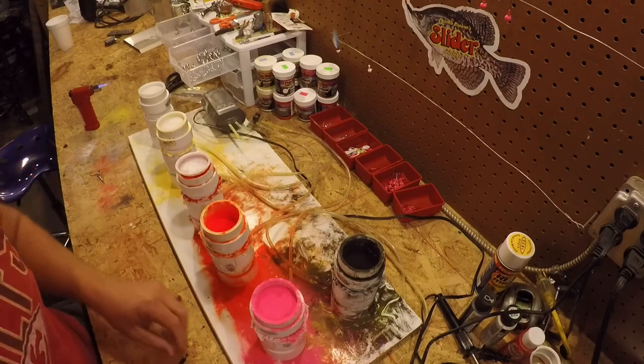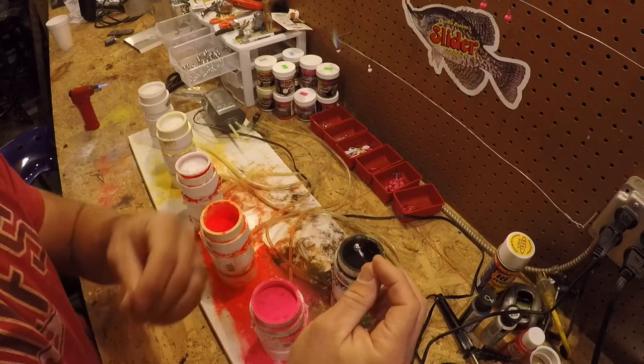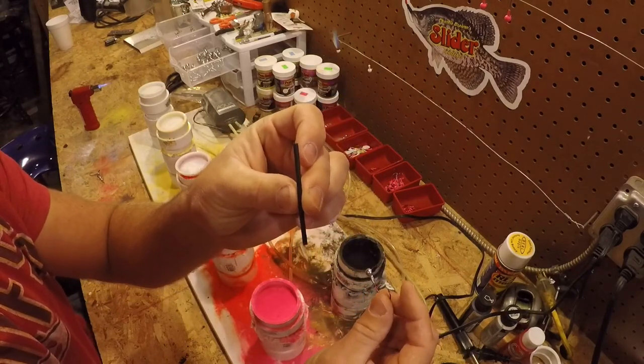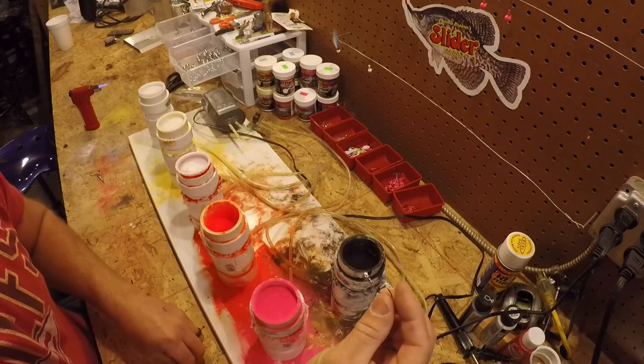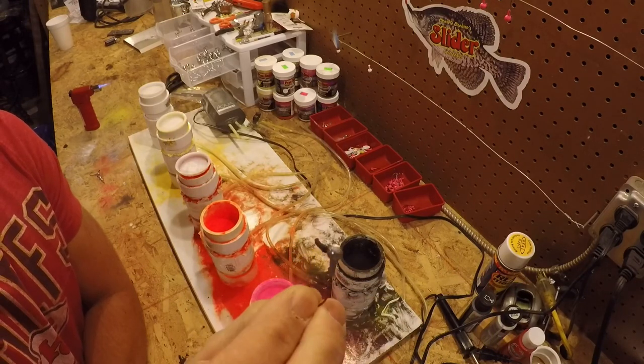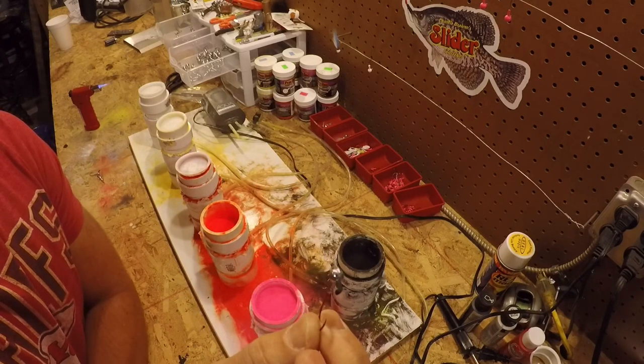The one thing I do to keep the paint out of the eyes of my jigs is I take a little shrink tubing like this. You can get it at Walmart or an auto parts store. I cut little pieces of it and stick them over the eye of my jig. I have a bunch of those prepped before I start painting.